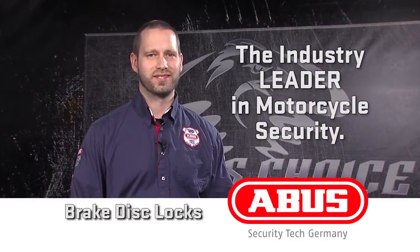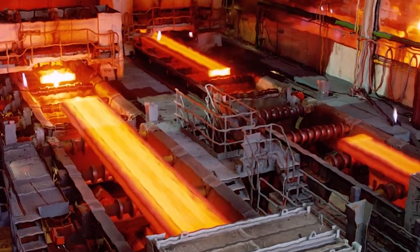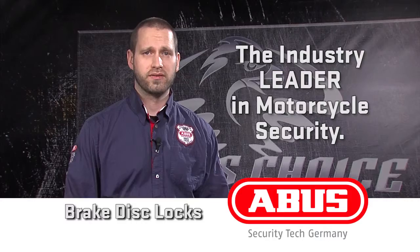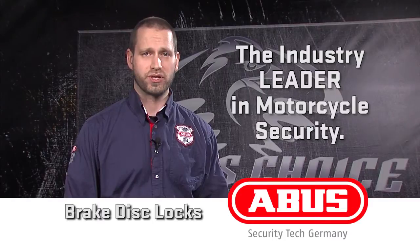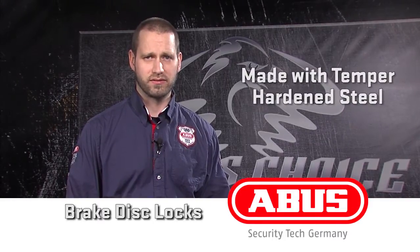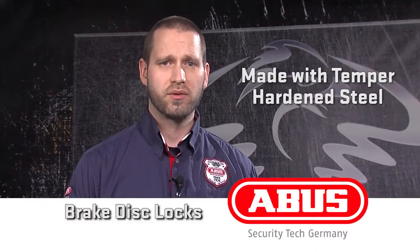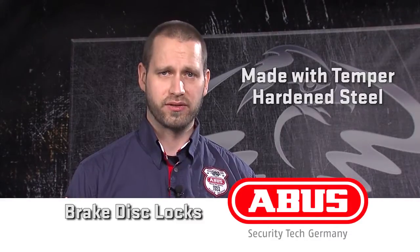To build our disc locks, ABUS starts with high-quality virgin steel that is temper-hardened for strength, flexibility, and weight. This steel is used throughout the lock, from the shell to the internal parts. ABUS temper hardens its steel, which is more expensive and time-consuming than the standard case hardening process, but it yields a stronger, lighter material.